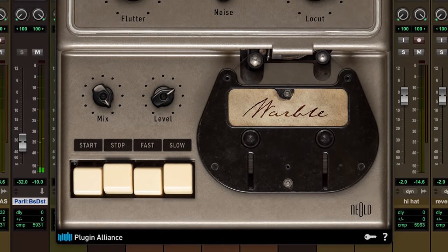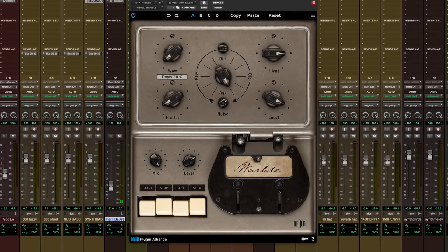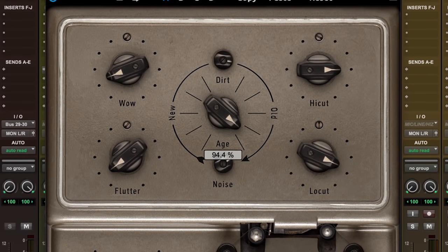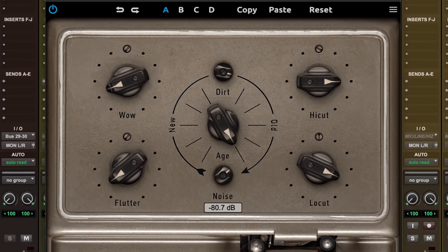The excuse we have to talk to Joe today is that Neold, one of the members of the Plugin Alliance family and a pretty new member, has just come out with their newest plugin called Warble. This is a tape simulation plugin, a tape emulator, but it does some things that your average tape simulator does not do. It has a pretty comprehensive filter section, a modulation section for tape-based effects, and an age section that lets you weather the sound in interesting and creative ways. Joe, any first impressions or first thoughts? What really stood out to you about this plugin?